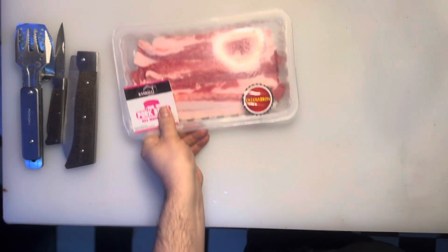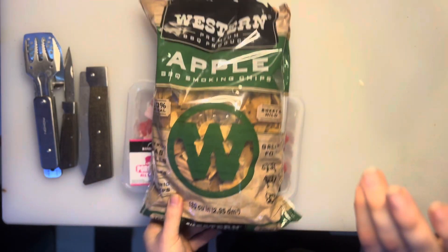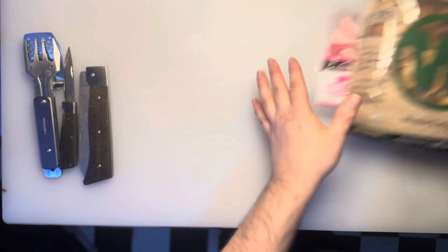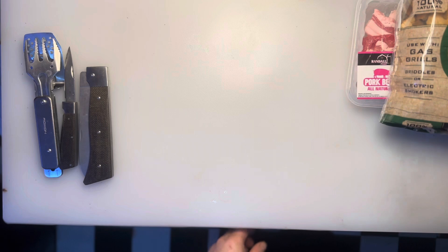Look what we got — we got pork belly. We are gonna make bacon! Applewood chips. I'm gonna try doing this in a few different ways: I'm gonna try it in a dutch oven, I'm gonna try something with this little ten dollar noodle cooker thing.